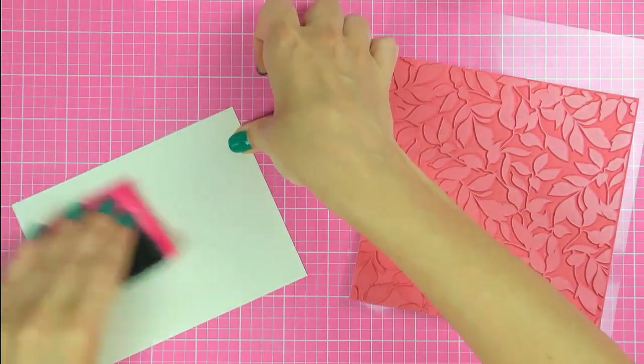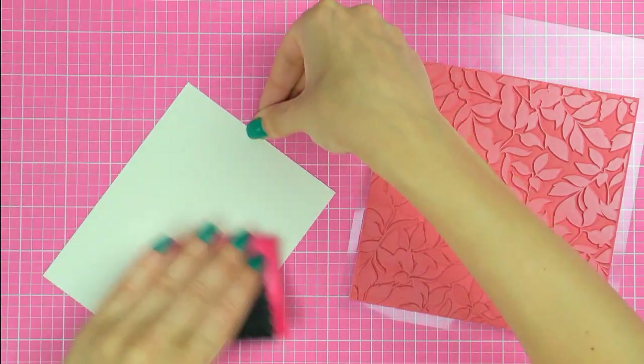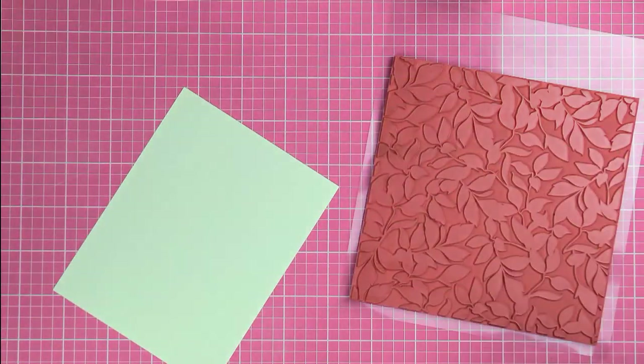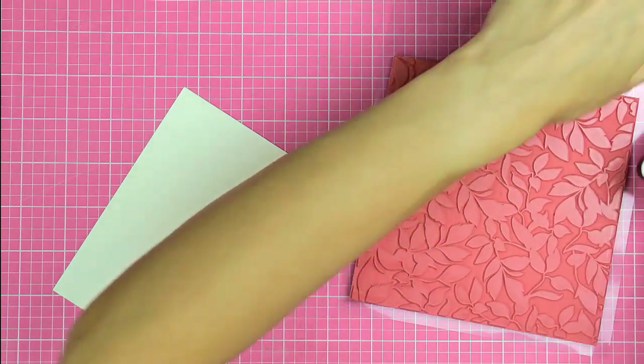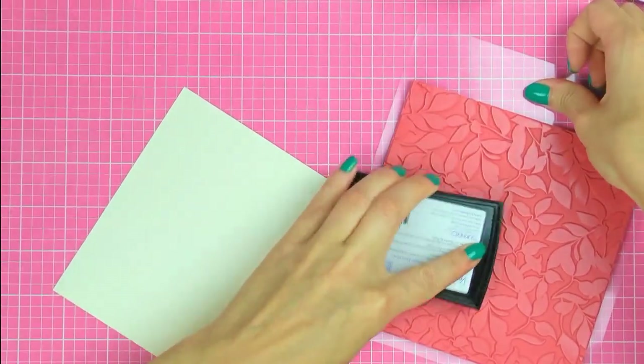I'm going to start working on my card by prepping this Simon Says Stamp Cream cardstock for heat embossing by using my anti-static powder pouch. This will help to keep the embossing area nice and clean and will prevent embossing powder particles from sticking where they are not supposed to stick.